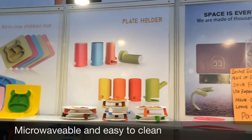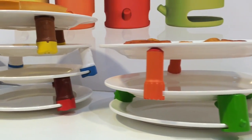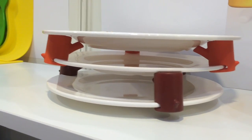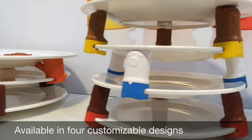Plate holders are microwavable so they're easy to use in the microwave, saving space even in the refrigerator. Do the same, just stack them up and store them. The plate holders come in different designs, customizable in different colors as well.